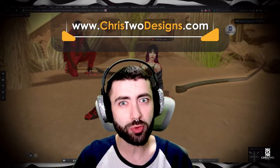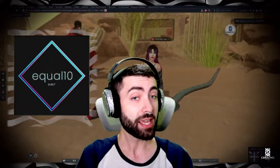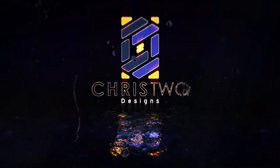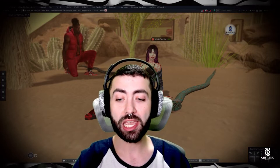Hello guys, this is Chris from Chris2Designs, and today we are here to talk about another product. It's something very cool — it's an Animash. Trying something new here, it's the Rattlesnake Animash. Let's go inside the game and look at it.